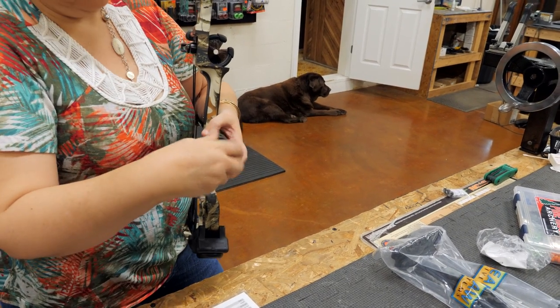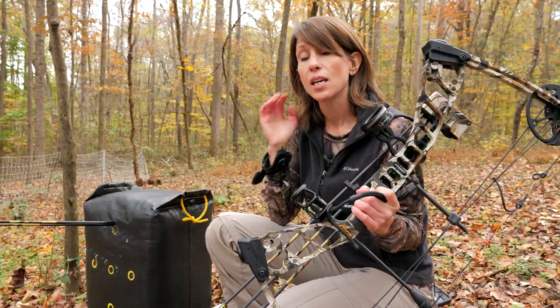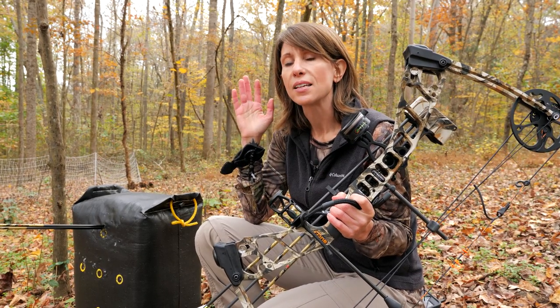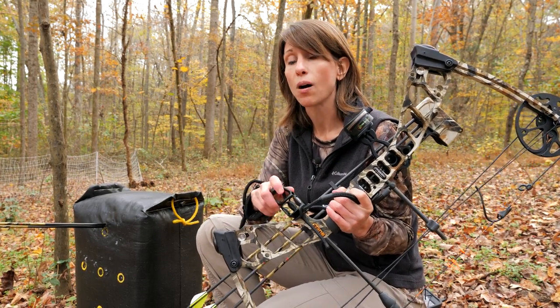Stabilizers serve many different functions including eliminating noise, reducing vibration and hand shock, and helping to balance the bow and keep it steady. They come in all different shapes, sizes, and materials, and typically consist of four main parts: a screw mount, the body, some sort of dampening material, and a weight. If you're using your bow for hunting, you may want to consider a stabilizer that's shorter in length so it doesn't snag on things, lighter in material, and possibly adjustable. I have a three inch Axion stabilizer on my bow.